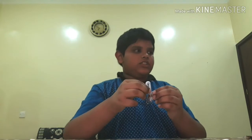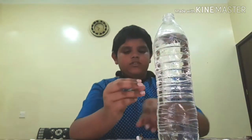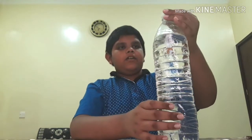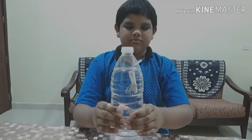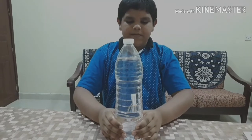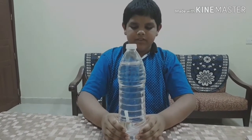Now friends, I've finished it. We have to add it inside this bottle. This is our Cartesian Diver. See friends, it is going down. When I release it, it goes back up, and when I squeeze it, it comes back down.